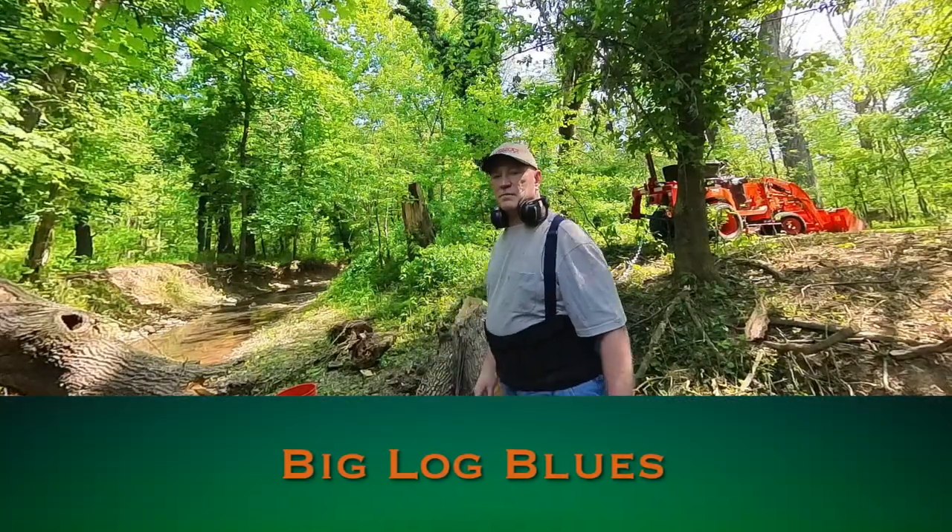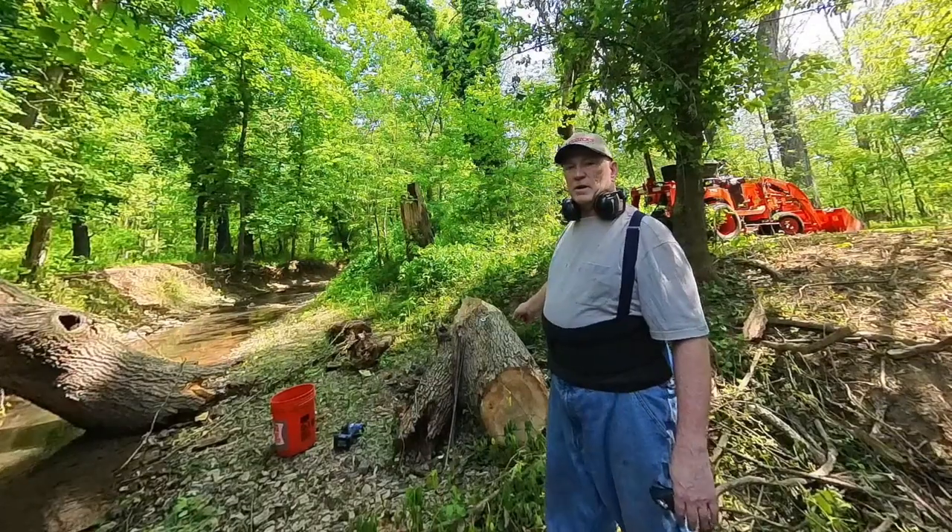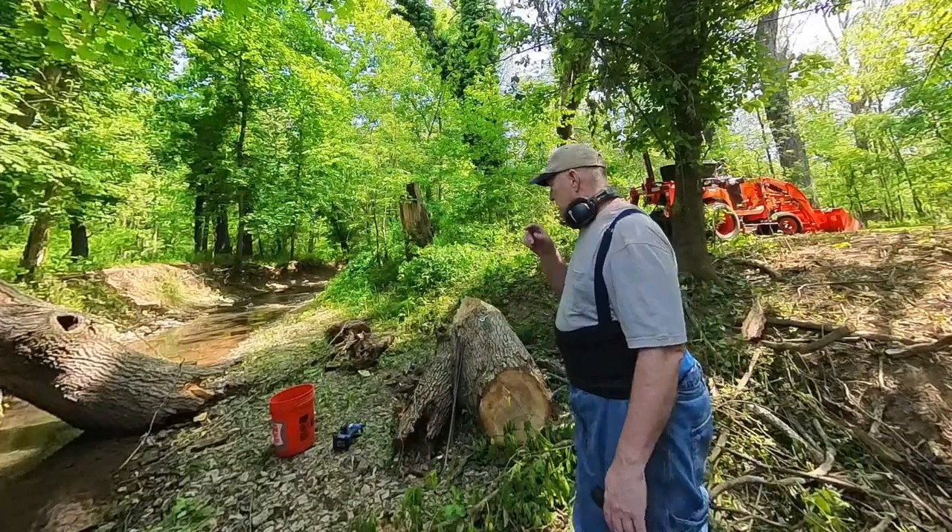I'm going to try to take this big log out right here and we're going to see how it works.